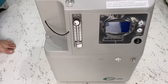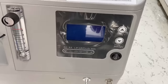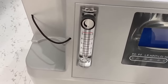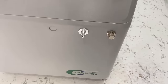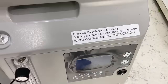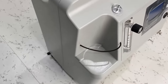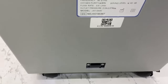It has a nebulizer control and display. Here you can set your timer for this machine on the display. And this is the oxygen flow level, so you can adjust it. It's clearly mentioned that you should use a 1 kVA stabilizer to run this machine. Build quality is good, the finishing is good.